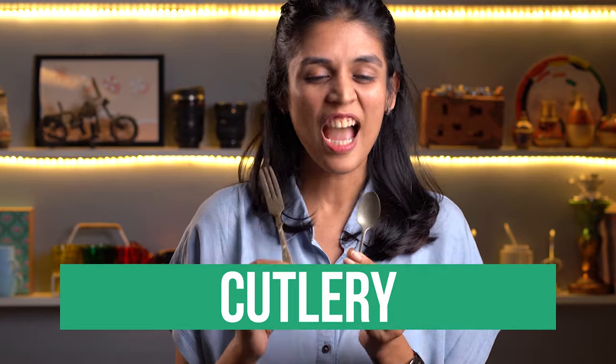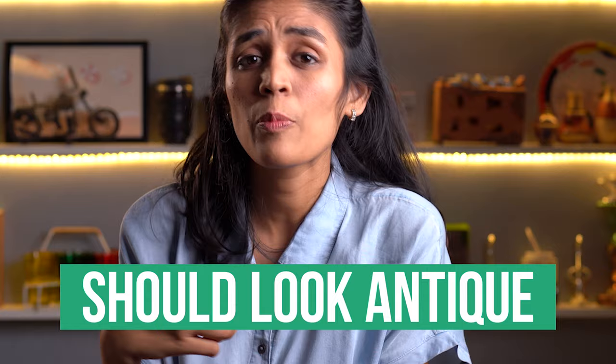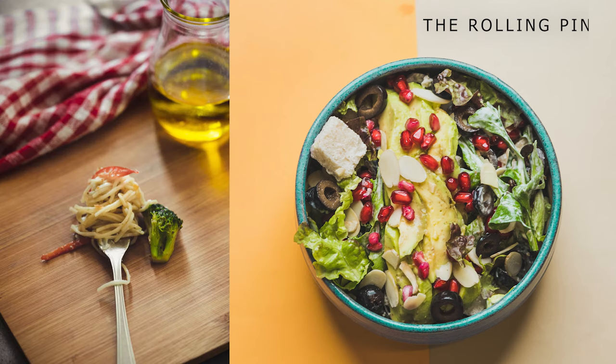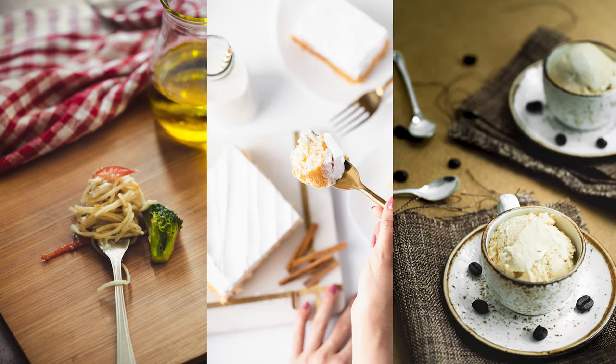Let's move on to our next prop of the day, which is cutlery. I love cutleries — I'm a huge cutlery fan. I always keep the following things in mind while buying cutleries. First, they should look antique so that it will avoid unnecessary reflections in your frame. And it should be smaller in size. Cutleries like a dessert fork or dessert spoon add balance to the picture. They complete the scene and create leading lines. Pro tip: always place the cutlery pointing towards your food or where you want to draw the eye.